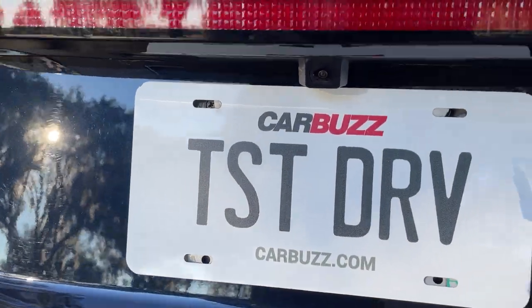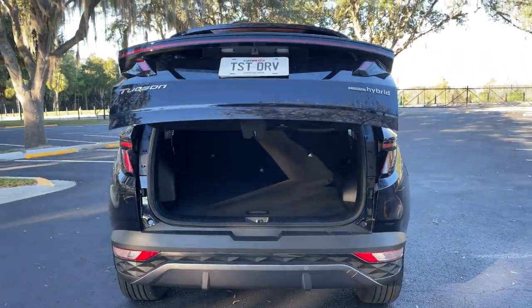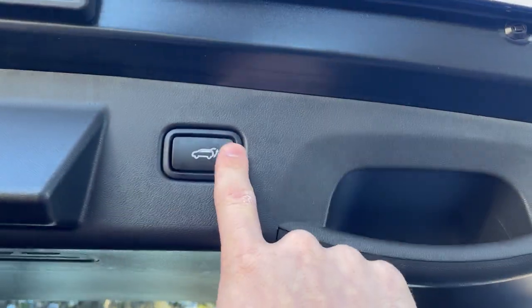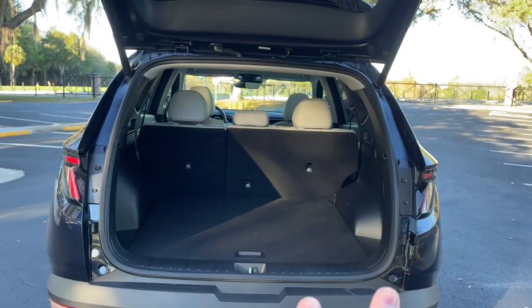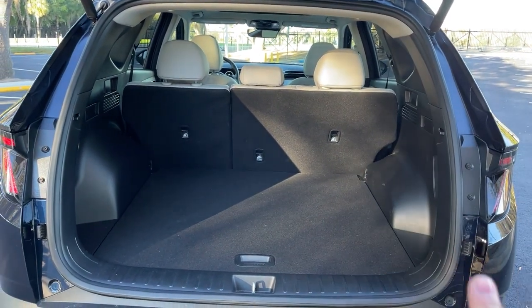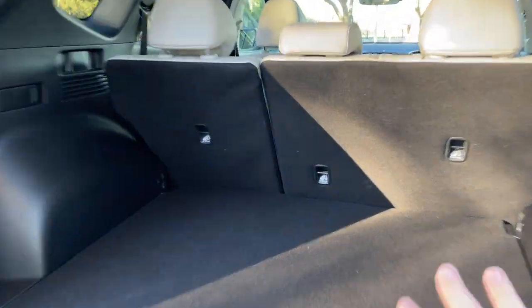While we're back here, let me show you the trunk, which you can open up using the key fob, but I'm just going to show you opening it with the button. You also have a way to close it with power here on the tailgate itself. The trunk space itself is massive — I think you get about 41 cubic feet of space and about 80 cubic feet when you fold the seats down. It's almost mid-sized territory in terms of how much space is back here.